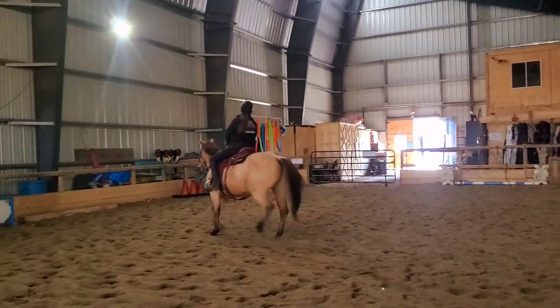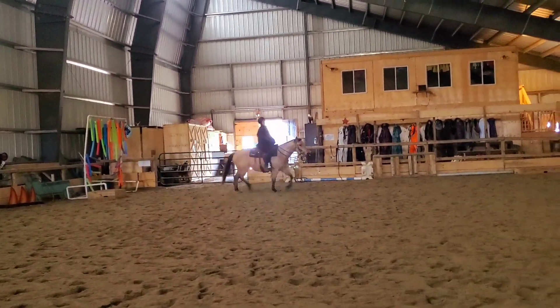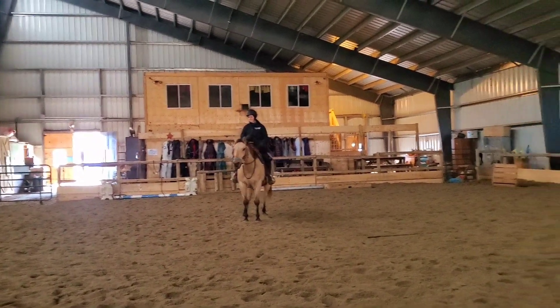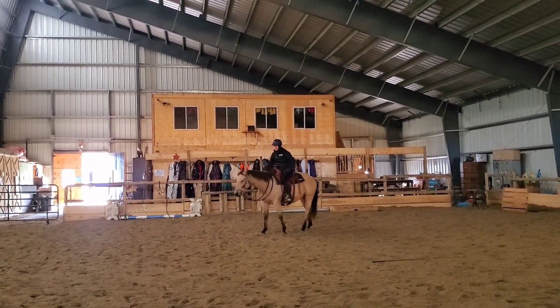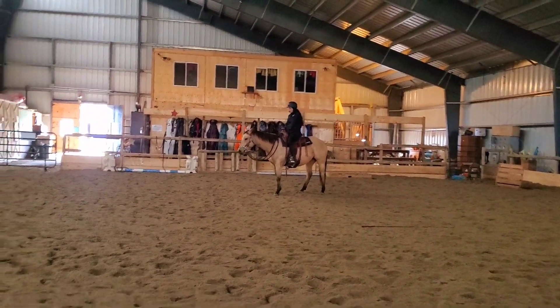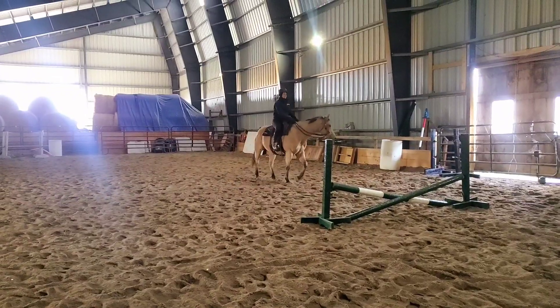We end up getting our little trot figure eight happening — you can see we get it going there pretty well and manage to get our turns and our stop. Then I apply the reins and do our first little backup using just the reins attached to the bit. He started off pretty unsure but ended up figuring it out pretty nicely there with some calm patience.